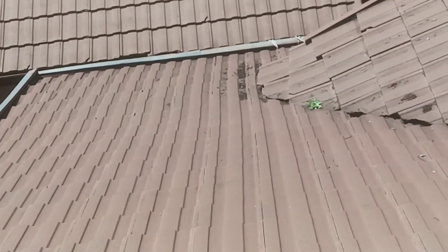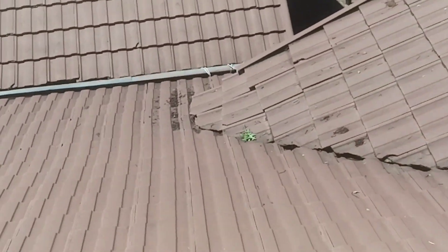There's another valley there that will need attention. That's probably the leak in the kitchen — it's most likely coming from here.